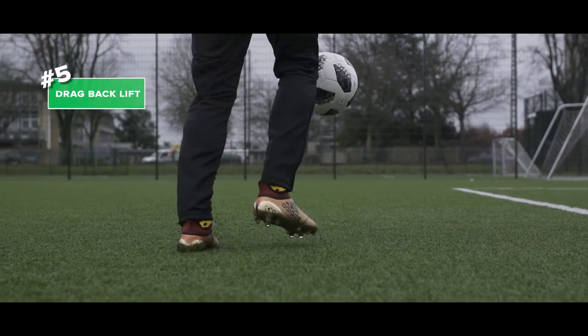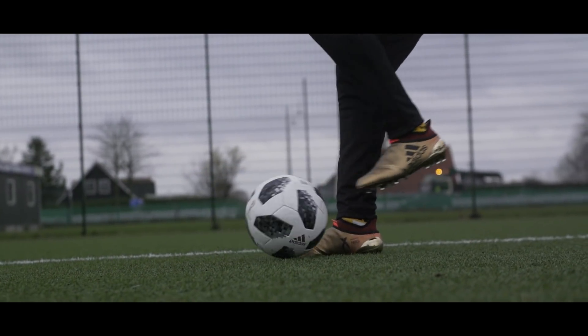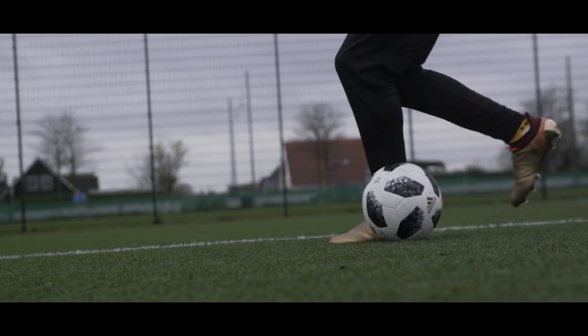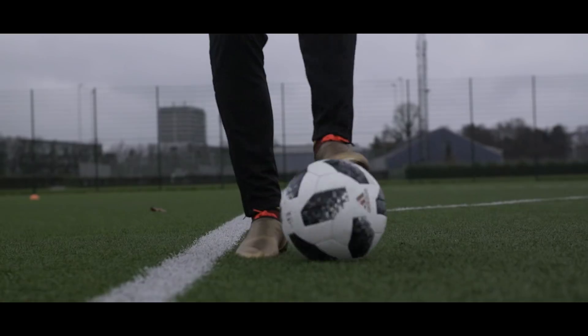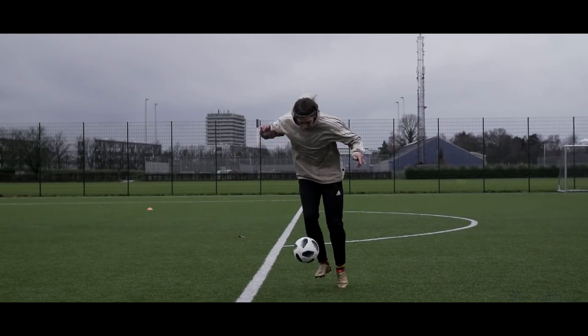Trick number five: the drag back lift. Drag the ball with your weak foot while doing a step over. Lift the ball with your strong foot and you're golden. The key is to find the right pace.